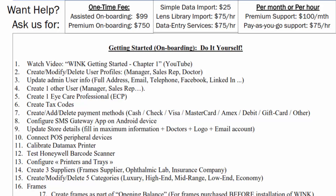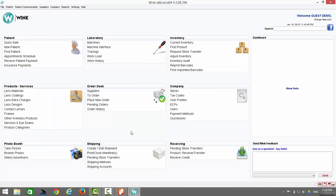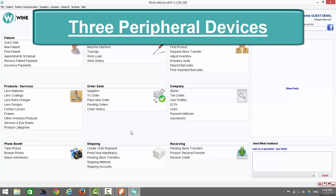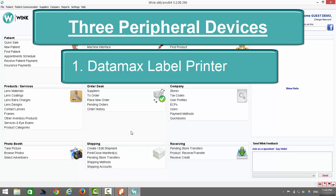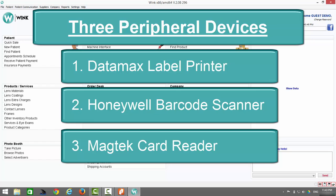This video will begin with step number 10: connecting your POS peripheral devices. We will connect three of the most popular Wink peripheral devices, namely the Datamax label printer, the Honeywell barcode scanner, and the Magtech card reader. A full description of each product is available in the Wink product catalog or by visiting the Wink store via your Wink software.